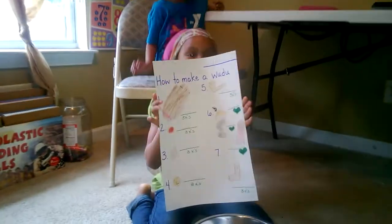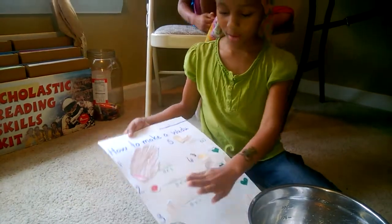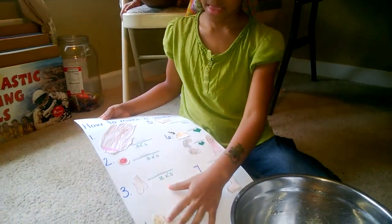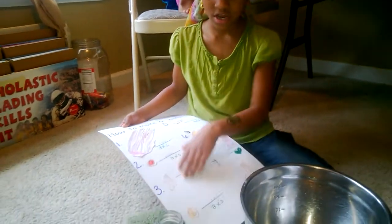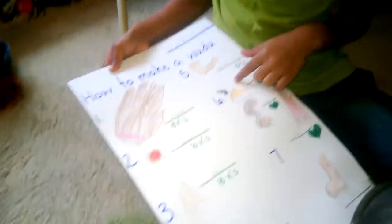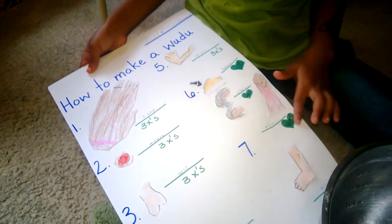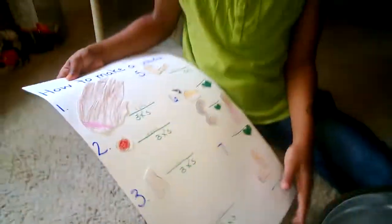This is my woo-zoo chart. I did my hand, my mouth, this is my nose — it looks like a bottom. And here's the face, and here's the arms, the little muscles, and then here's my head, here's my ears, and here's my long crazy neck, and here's my toes, and here's my ankles.